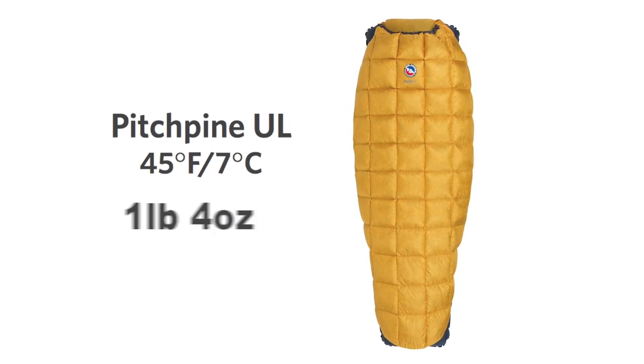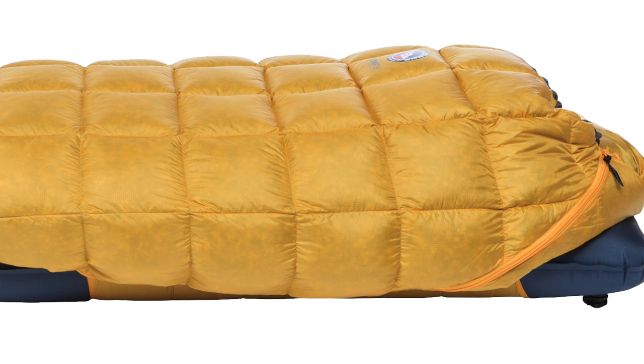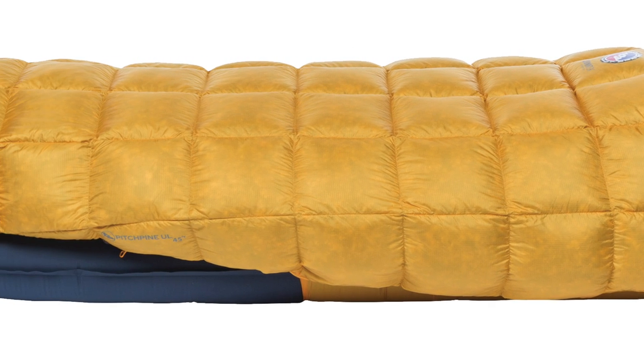The Pitch Pine UL regular weighs in at a scant one pound four ounces and has a quilted insulation construction which is rated to 45 degrees.